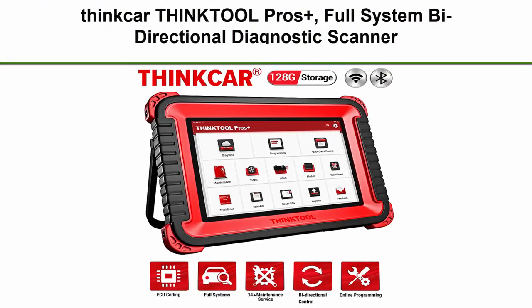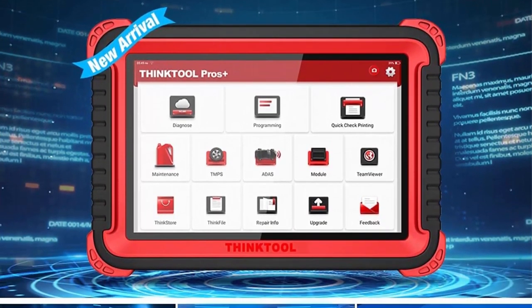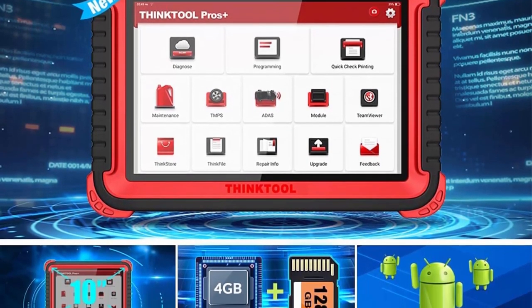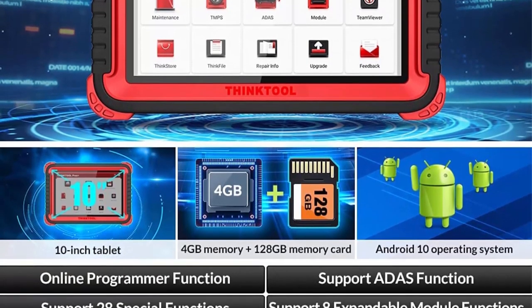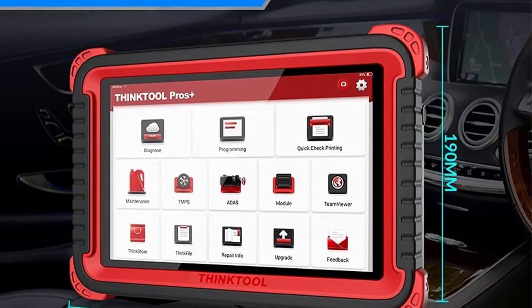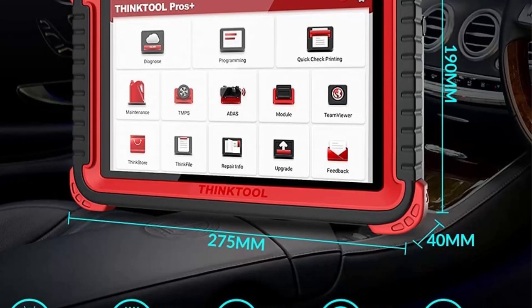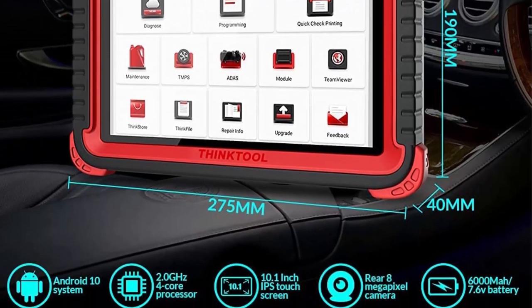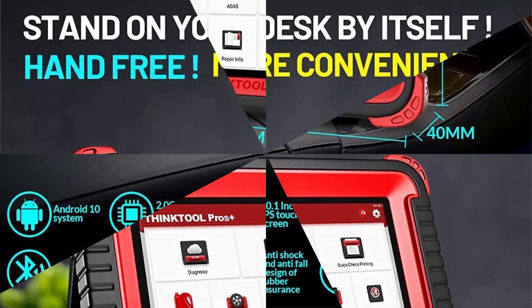Top 3: Think Car Think Tool Pros Plus — Full System Bi-Directional Diagnostic Scanner with Online Programming, ADAS Calibration, ECU Coding, and 34-plus reset functions. Car code reader with professional scanner tool and 2 years re-update support. Think Tool Pros Plus supports programming and encoding — that is, using electronic communication transmission technology to write software-related control information to programmable EEPROM or Flash. It supports programming file intelligent identification.